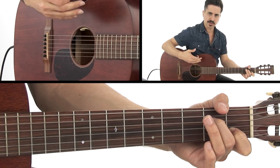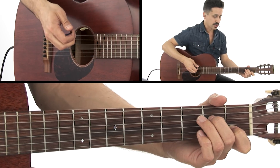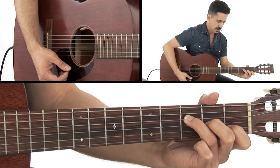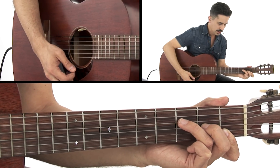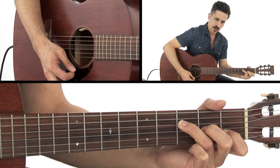Minor 7s always sound a little more jazzy to me, as well as major 7s, which we're going to go to next. Now an F major 7 you may have seen played this way, where it's kind of like that F first position chord, but we're going to lift off that first string so that E rings open.